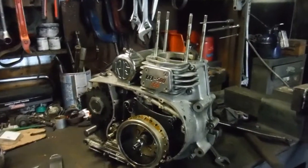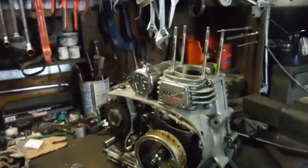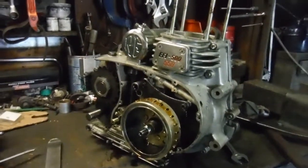This is just going to be a very short video, for my own reference as much as anything else. I've got this UCE engine out of the bike and on the bench now, ready for stripping down.